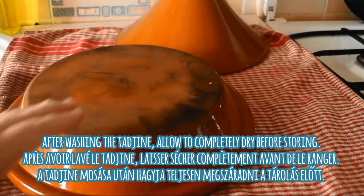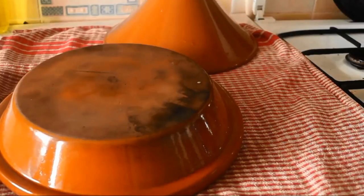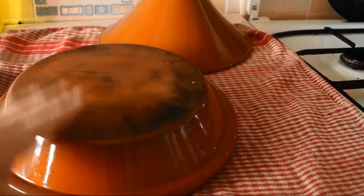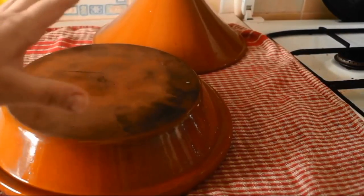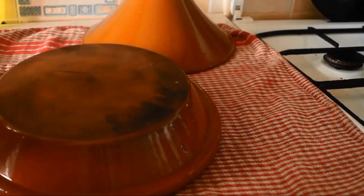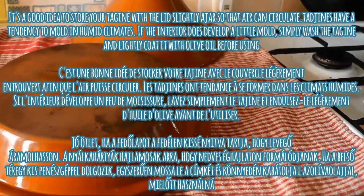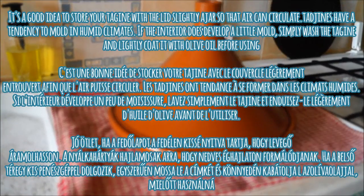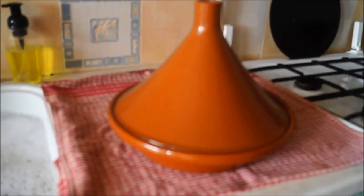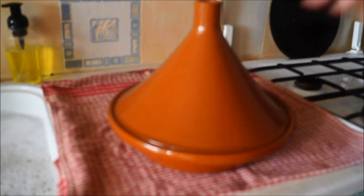After cleaning your tajin, you want to air dry it completely before using it. I would suggest lightly brushing it with some extra virgin olive oil and letting it dry completely. When storing your tajin, I would suggest leaving the lid a little ajar, as it can tend to collect bacteria and mold — especially if you live in a humid area.